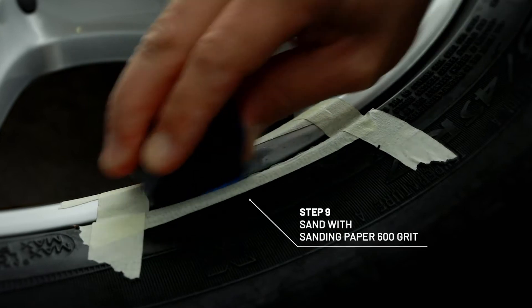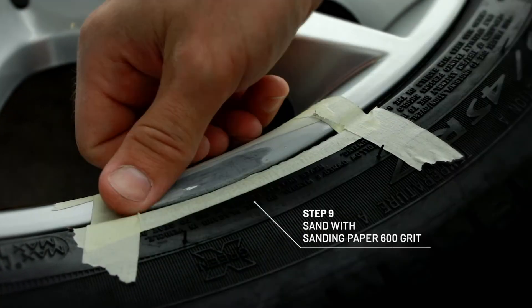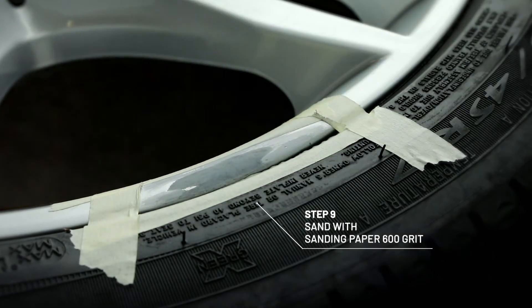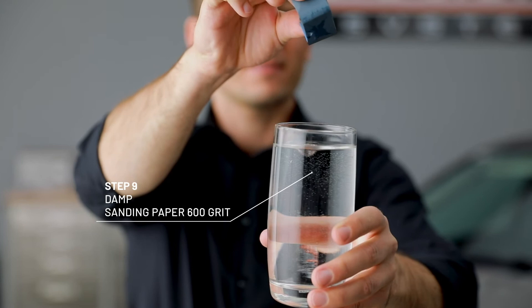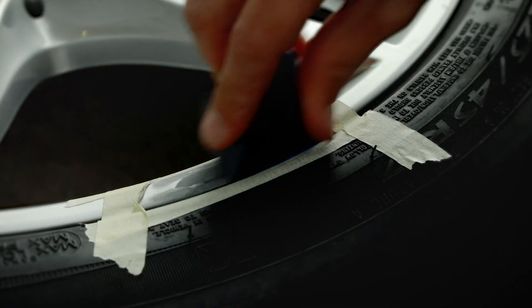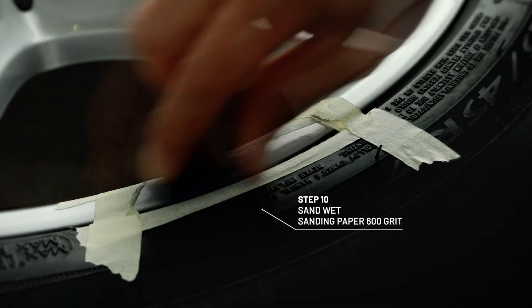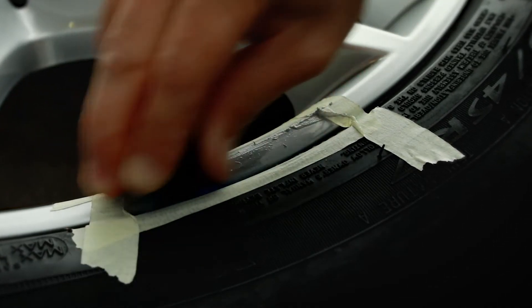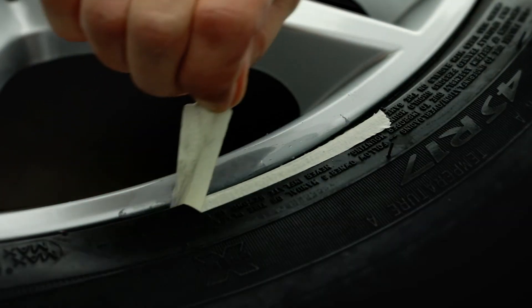Next, sand with the 600 grit paper until the area feels smooth. Now dab the grey 600 grit paper with water and go over it a second time. Now you can see the difference.